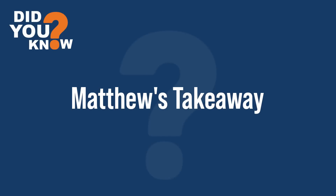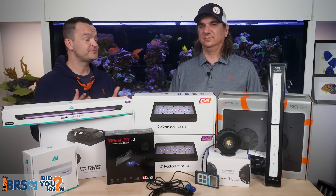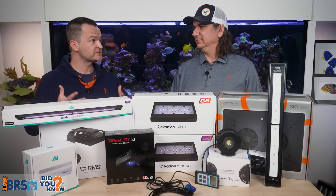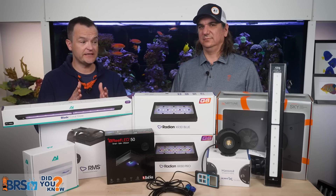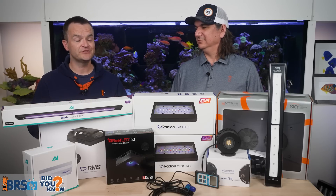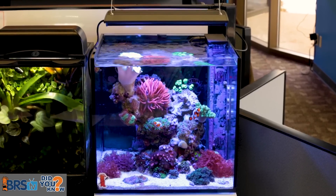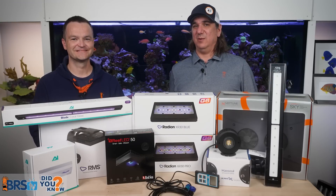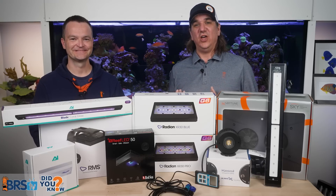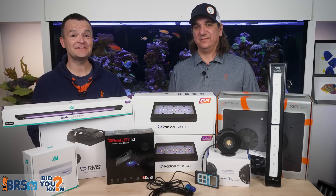The number one takeaway: setting up a new light can be incredibly daunting for beginners, so choose a route, research it, watch our videos, and stick with it. Don't touch it — you'll find success. Do it right the first time, and if it's working, don't mess with it. Learn from decades of our lighting mistakes and pitfalls so you don't have to learn the hard way — check out our best-of lighting playlist.